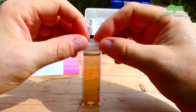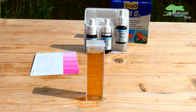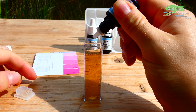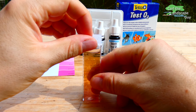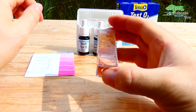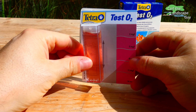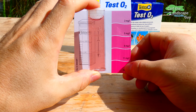Close the sample, flip it once and wait 30 seconds. Then add five drops from the third bottle. Mix it again and the water should turn reddish. The stronger the color, the more oxygen in the water. So this sample is about three milligrams per liter.